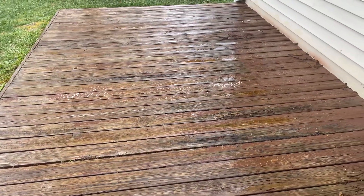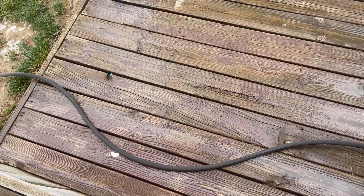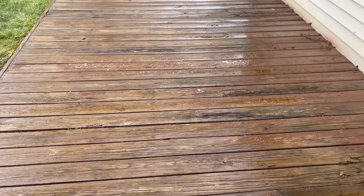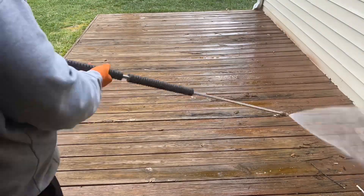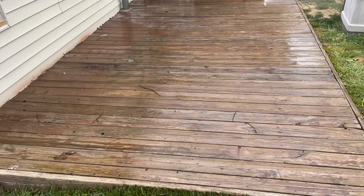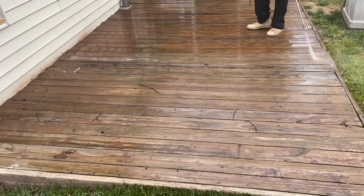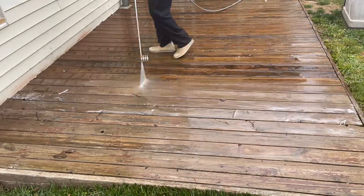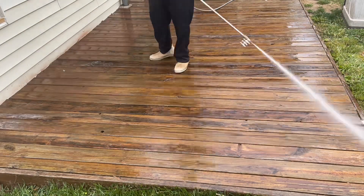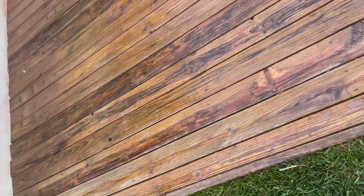Alright, we got the sodium hydroxide put on and it looks like it's doing a little bit of something. I don't really see a whole lot happening with the stain - maybe it'll loosen up when I rinse it. It's just something new to me. Alright, that's what it looks like with our first application of the wood stripper.